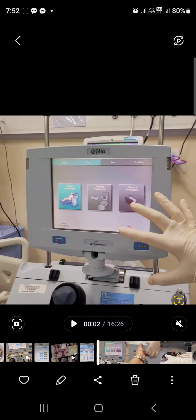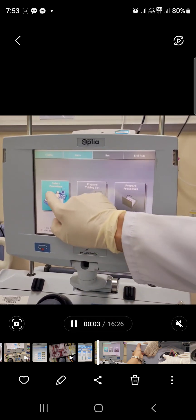I want to share how to set up the Optia machine, which we use for our patient in CCU/CCBet 2 on plasma exchange, or what we call plasmapheresis. First and foremost, do not forget to turn on your machine, which is located on the right side bottom part of the machine. Turn it on. Once you turn it on, you are going to select procedure.